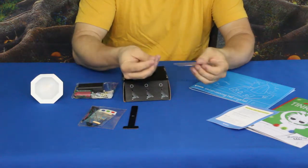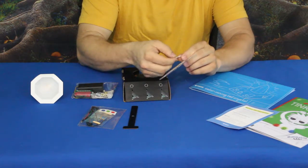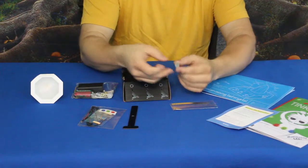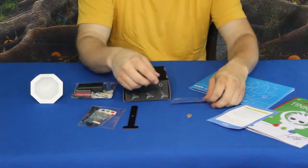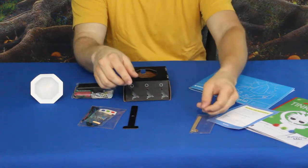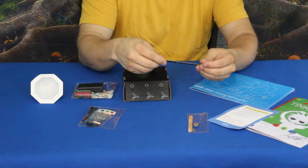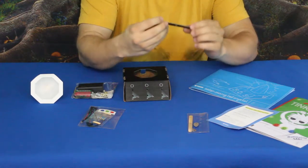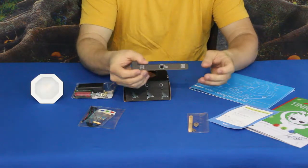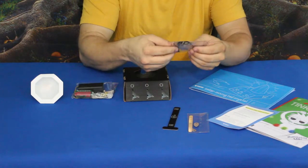We've got these semi-reflective type pieces here. Some of them look kind of like apple seeds — that's the easiest way to put it — and then a crossbar piece. They feel like a lightweight metal, maybe aluminum. We also have a piece of cardboard that has a little bit of writing on it, looks like it's used for stickies and stuff like that.